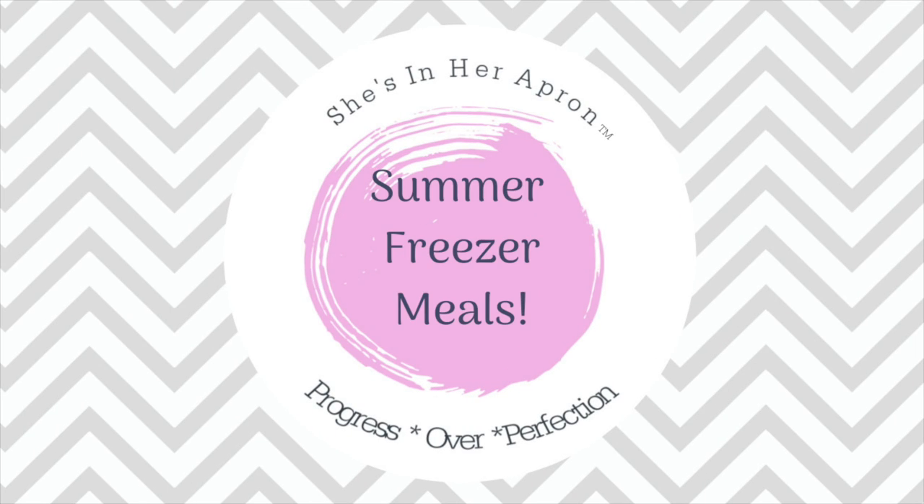We are heading out of town for like three weeks. This is our summer vacation, and when I get back, I want meals ready to go for us when we start hitting the ground running. We have summer sports, summer school, and then I'm going to be jumping right back in my apron filming for you all. So I want to have meals ready to go as we get back into the swing of things after vacation.